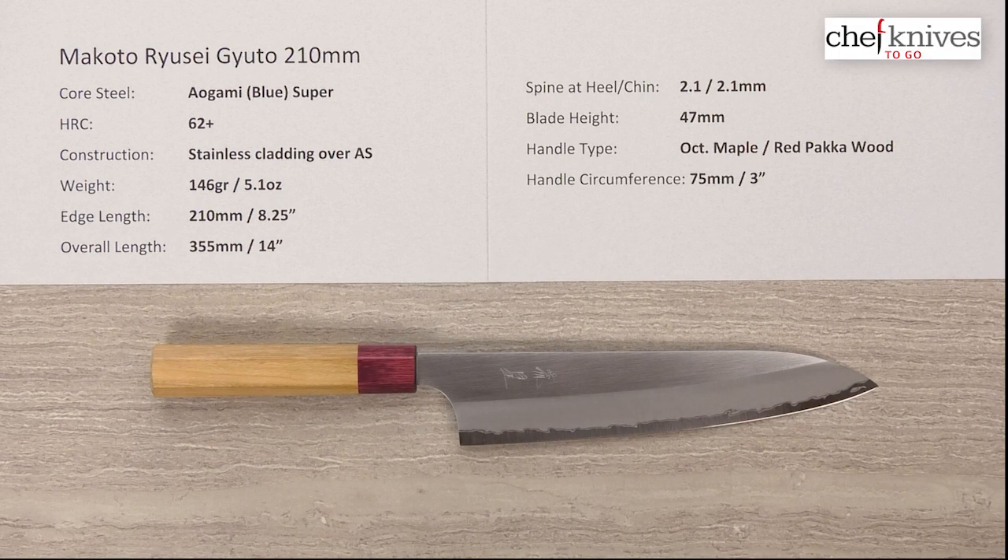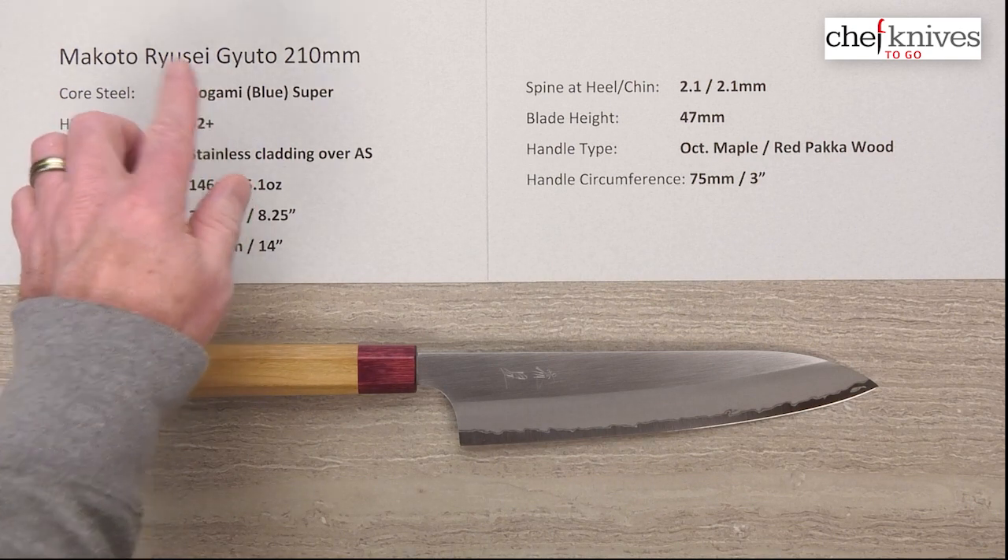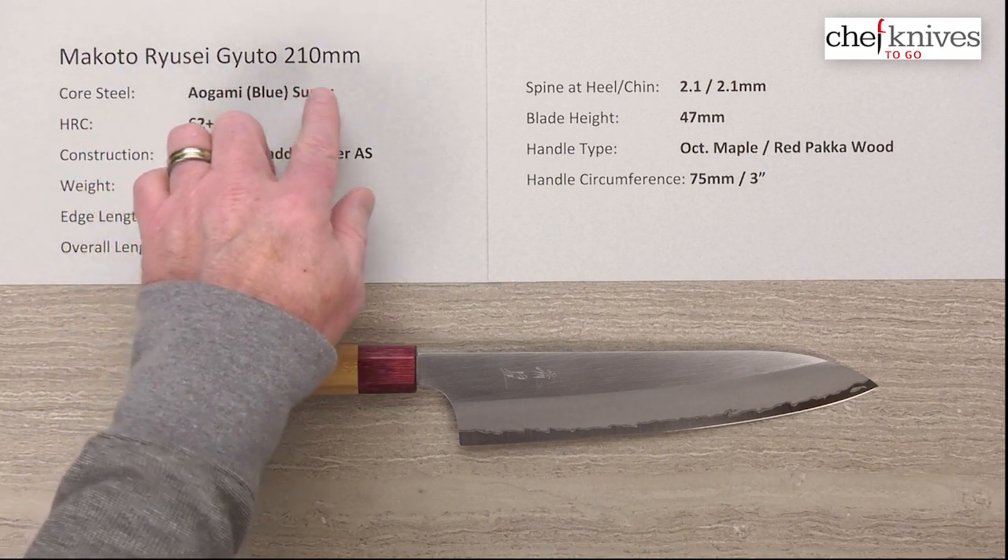Hey there, Steve Gamache with another Chef Knives to Go quick look product review. What we have this time is the Makoto Kurosaki Russe Gyuto 210 millimeter knife.